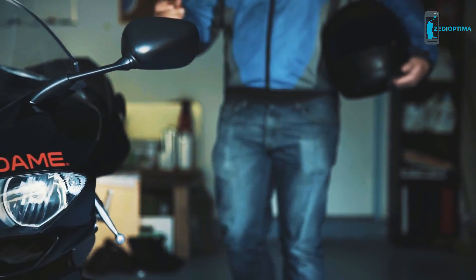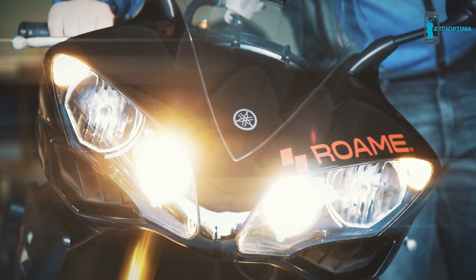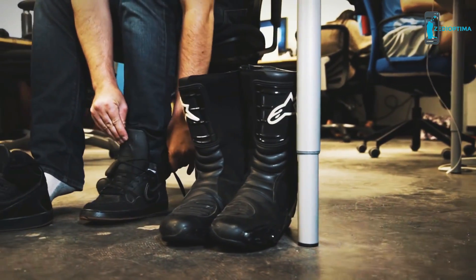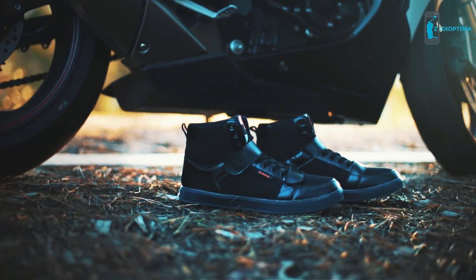My name is Adam Timmerberg, and I have been riding motorcycles most of my life. But there was a big problem: the boots. They're bulky, uncomfortable, and extremely unfashionable. So we set out to design the perfect solution — the Roam Zeros.